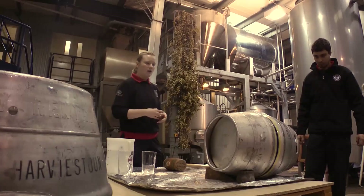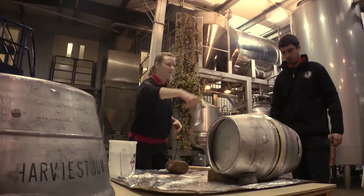So after it has finished settling, we then want to release the first bit of pressure from the cask and we do so through the tap.